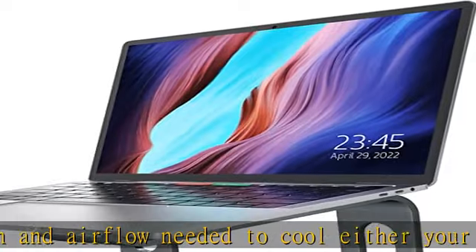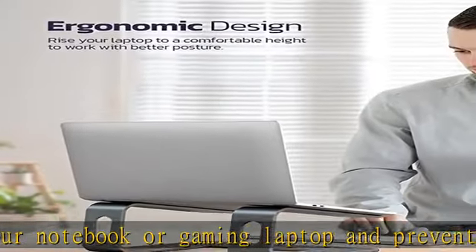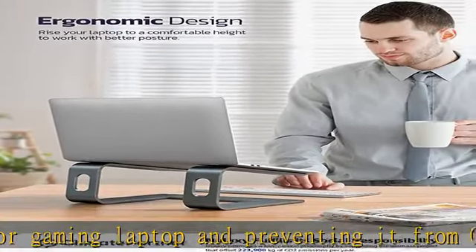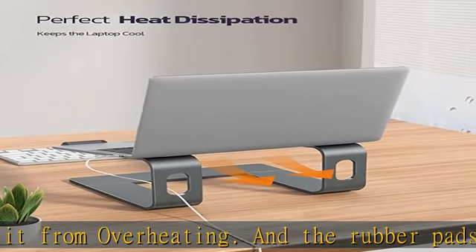Broader compatibility: the new Laxi C3 laptop stand is compatible with all laptops between 10 to 16 inches, such as MacBook 12/13, MacBook Air 13, MacBook Pro 13/15, Google Pixelbook, Dell XPS, HP, Asus, Lenovo ThinkPad, Acer, Chromebook, and other notebook PC computer sizes.